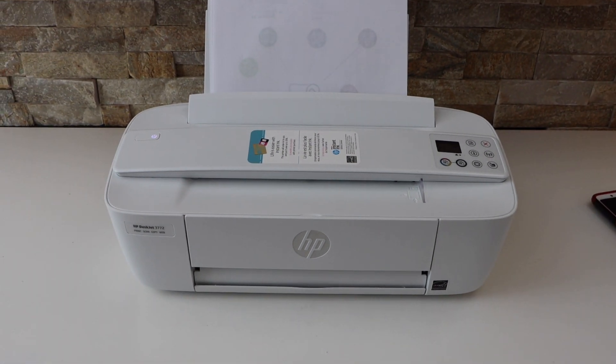So this way we can fix the HP DeskJet 3700 series printer not printing. Thanks for watching.